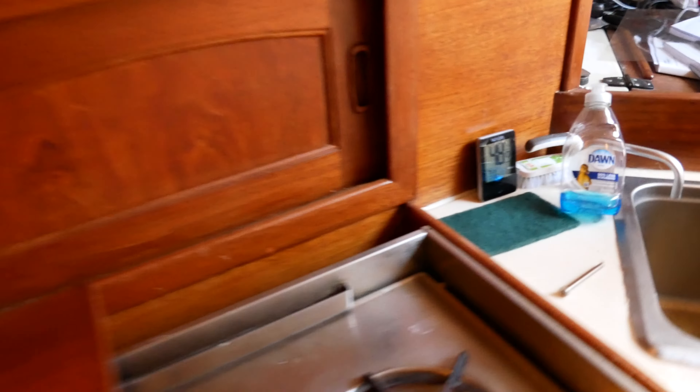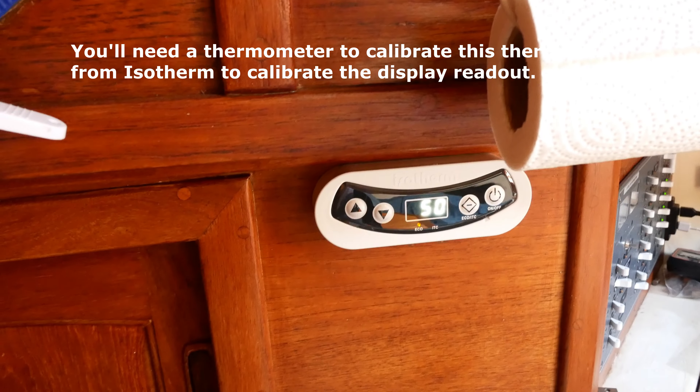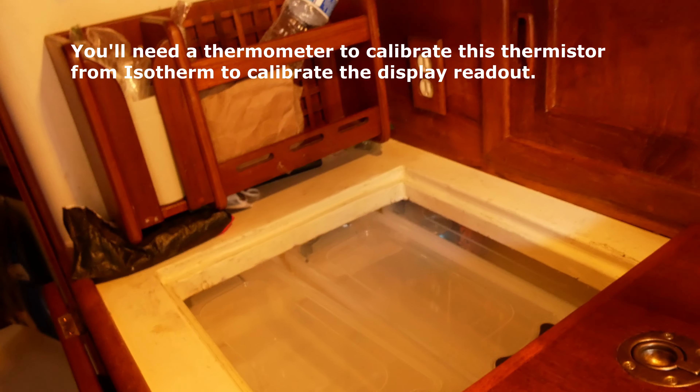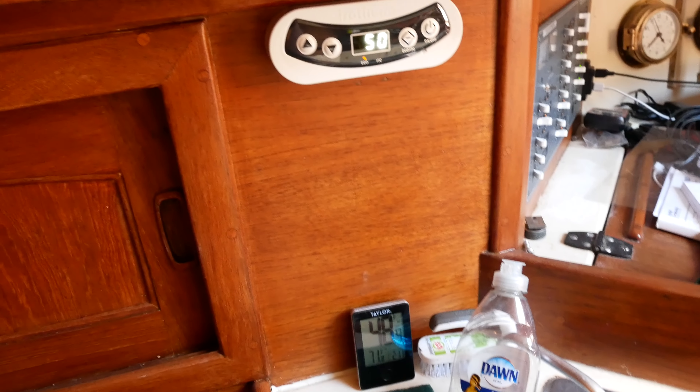One more thing regarding insulation: down here is my remote temperature sensor, next to the cold plate, and that's reading 48°F. The thermistor is reading 50°F at the upper end of the box, right about where my finger is pointing. So it's an indicator that there's pretty good insulation in this unit.